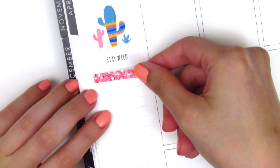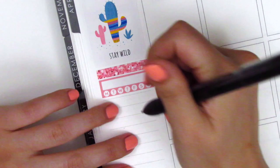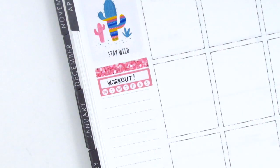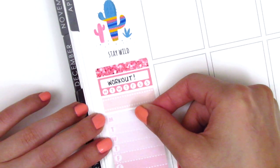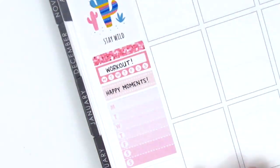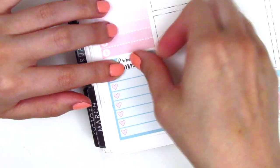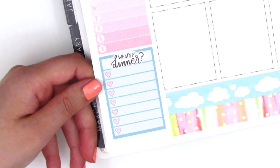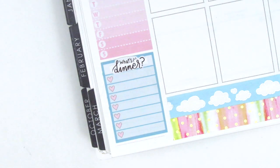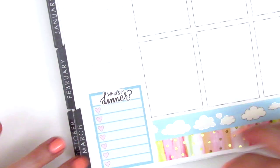For my sidebar I used a glitter header from Mandy Dreams — all my glitter headers this week are from her shop — along with the habit tracker from the kit to track my workouts. I found a quarter box from my leftover stash for happy moments and a Monday-through-Sunday box for the same. At the bottom I tracked dinners as usual; I couldn't find a matching box so I used a goals sidebar tracker from Dizzy Daisy Dreams, whited it out, and added a 'what's for dinner' sticker from Plans with Vanessa.